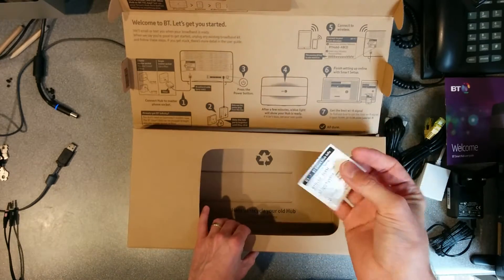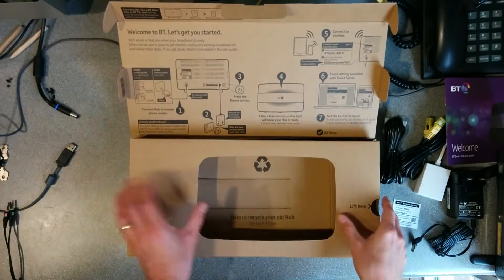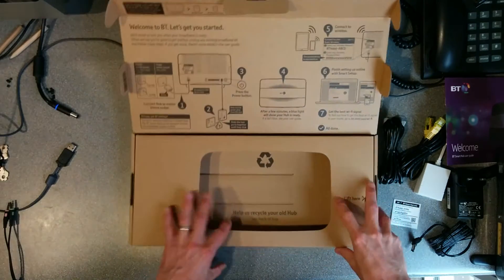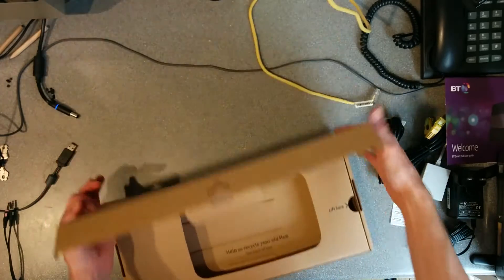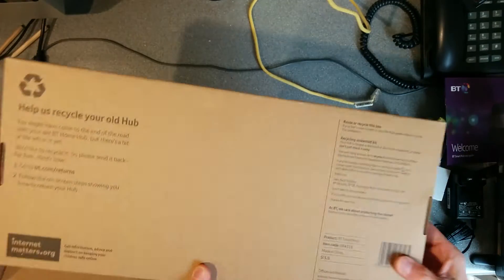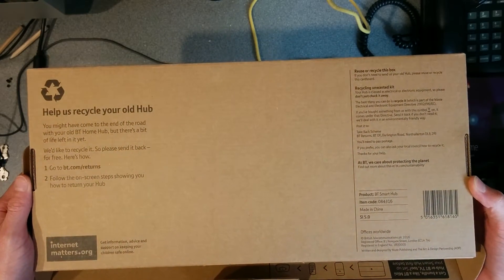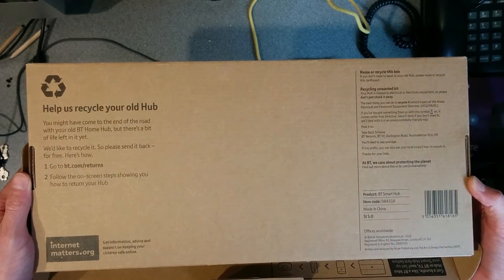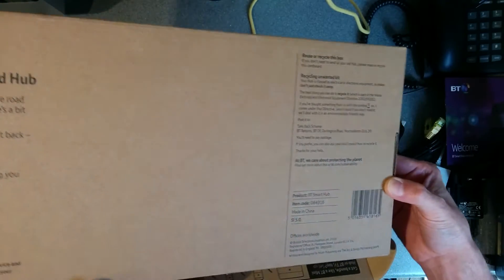You get the standard sticker with your WiFi details on it, and information on the back about how to recycle your old Home Hub, including a website — presumably where they give you a prepaid label or something.